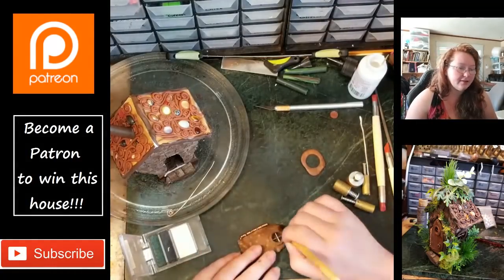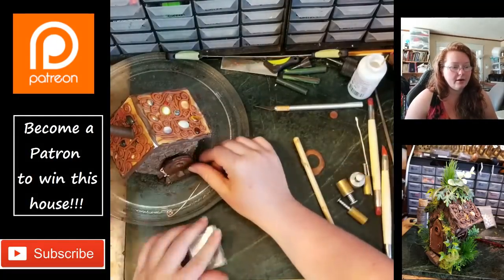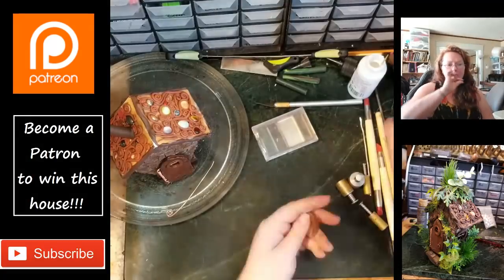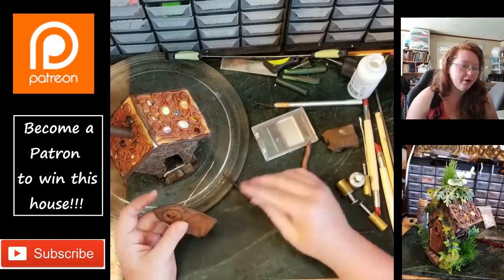Adding some more layers of detail and texture. I have not baked the door yet, so it's still kind of fragile. I put a little bit of edging on it because I wanted to hide where those two layers came together.